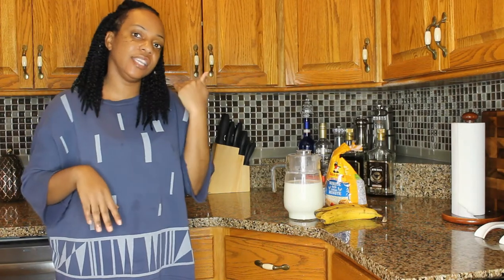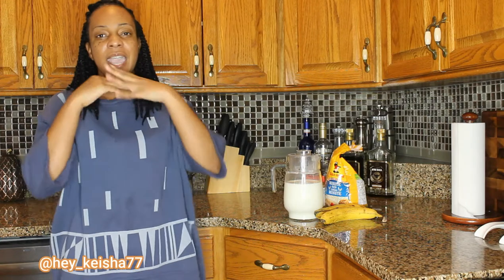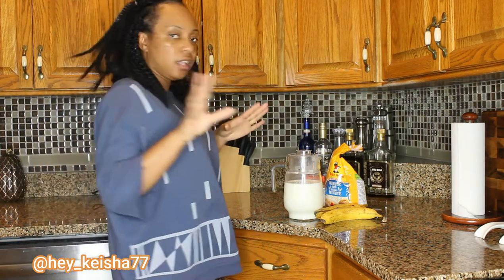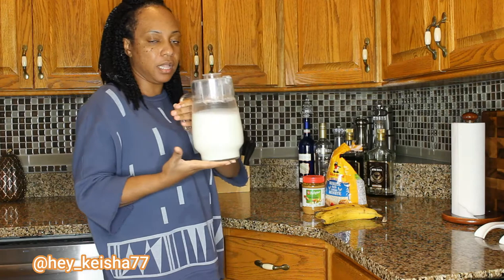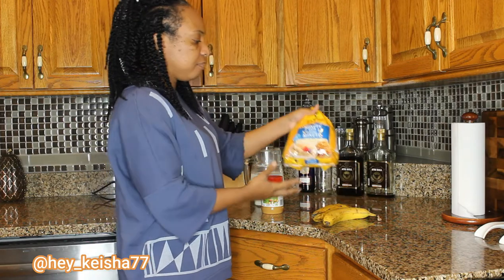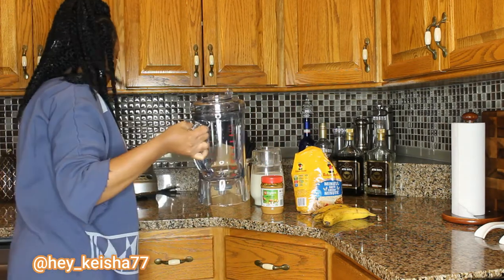Hello YouTube world, it's Hey Keisha and I'm here to do a video of how to make a healthy breakfast during your time being quarantined. So all you need is just a few things: a bag of milk, a few bananas, your peanut butter, and some oatmeal. So here I have my blender.